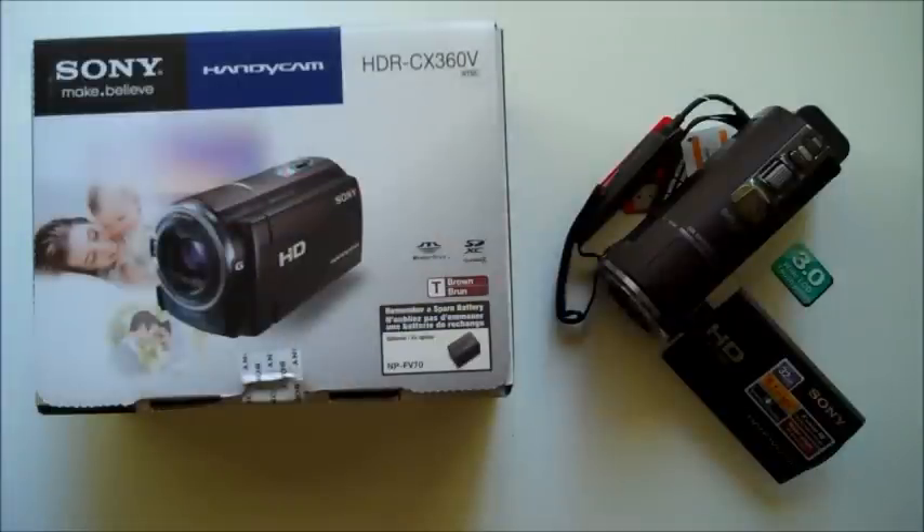So guys, that's some of the unboxing of the Sony HDR-CX360V High Definition Handycam Camcorder by Sony. If you have any questions about this product, all you have to do is leave a comment below and I should get back to you. Now, the price of this product is anywhere from $698 to $798 depending on where you look. I'll place a link below to Amazon and Best Buy. Alright guys, that's it. Thanks for watching. Bye.